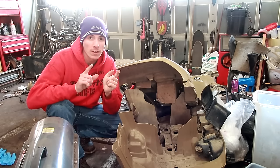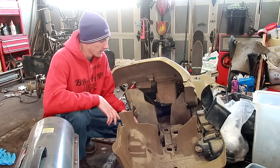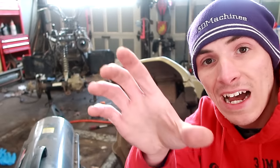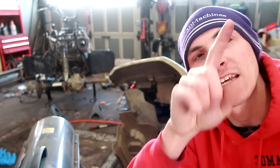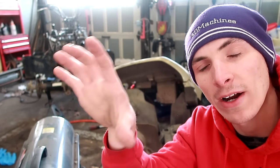Sometimes I forget where I leave off of things, but what I can remember and what's clear to see is I have a huge mess. This garage has been like this for a long time, and that's not because I'm afraid of the cold or afraid of working — I'm afraid of distraction. I have a heater and the fan constantly blows, and it screws up the audio, and I don't like it.